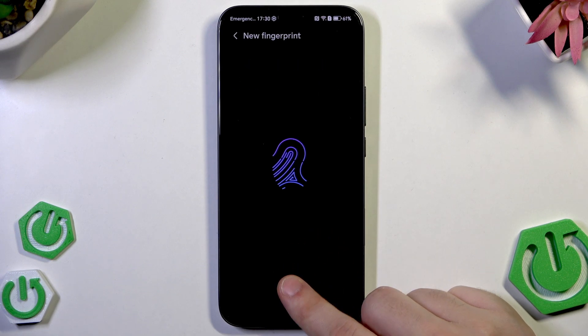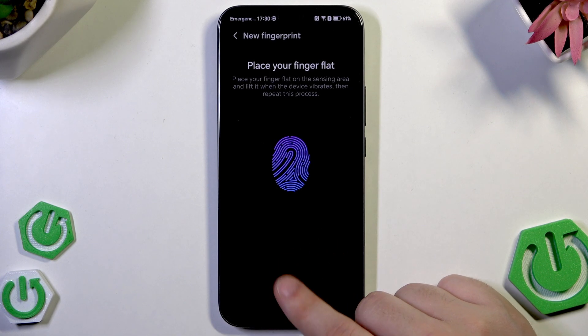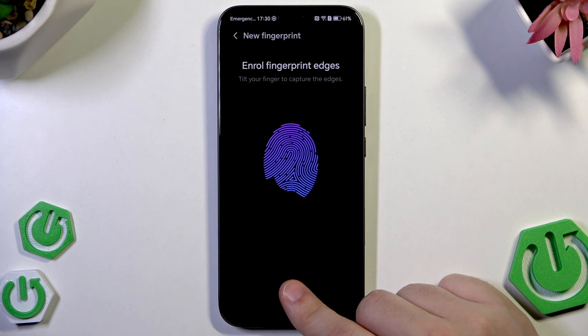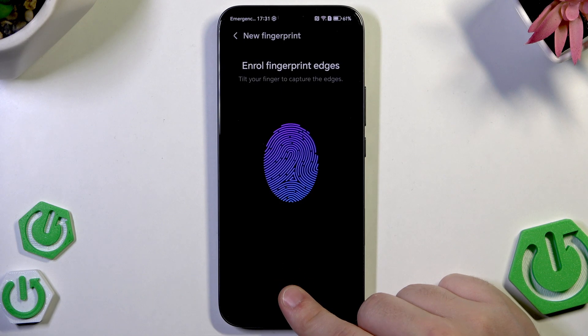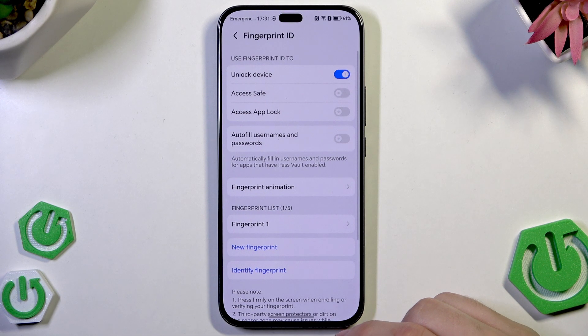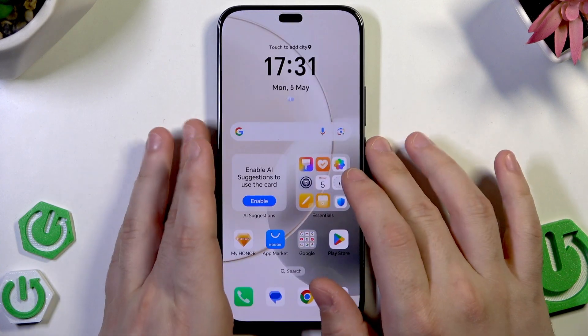We need to repeat that process until we fulfill that logo in the middle. Keep repeating. Enrollment has been successful — Fingerprint one. Click on OK. Now let's see how those options work.